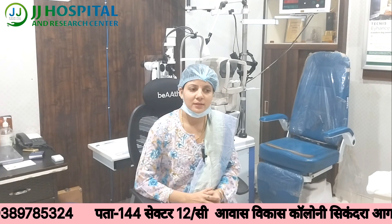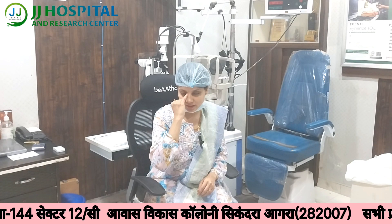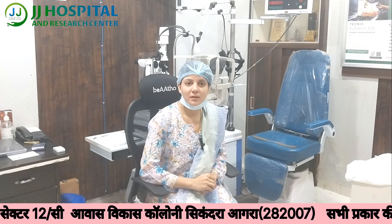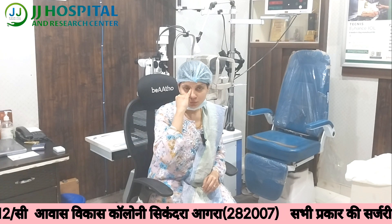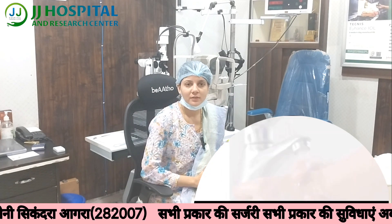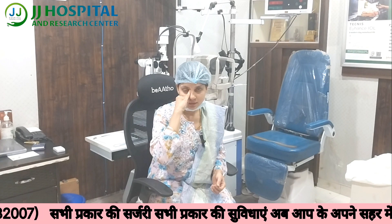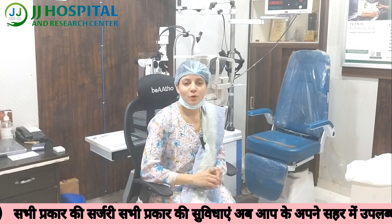It is 90% curable with a home remedy — massage. You have to massage the lacrimal sac area, which is located between the nose and the eye. You need to apply pressure with massage. If you press the blocked area, it will automatically open. Use a little finger to massage with 10 to 15 strokes, which helps open the blockage.